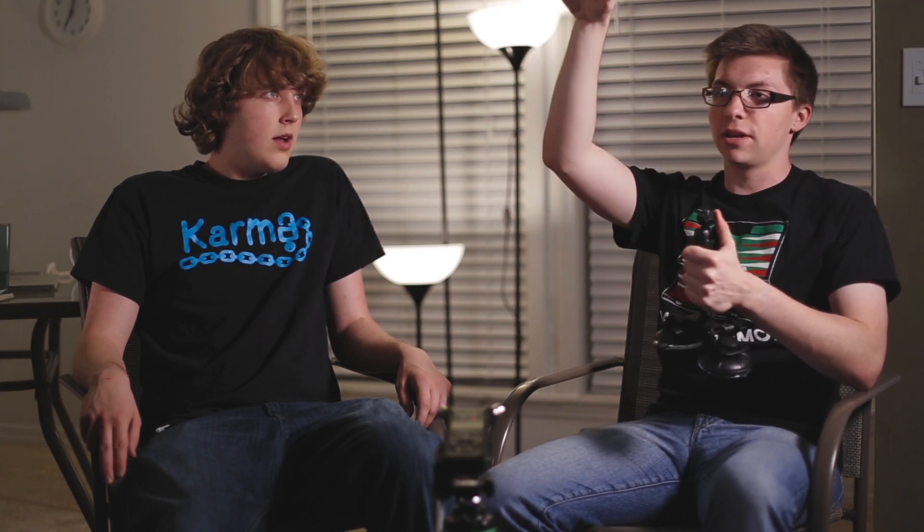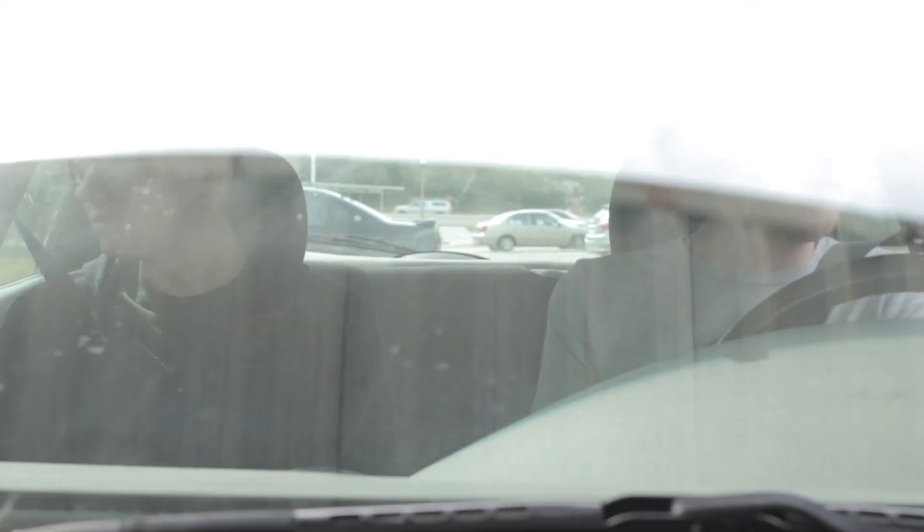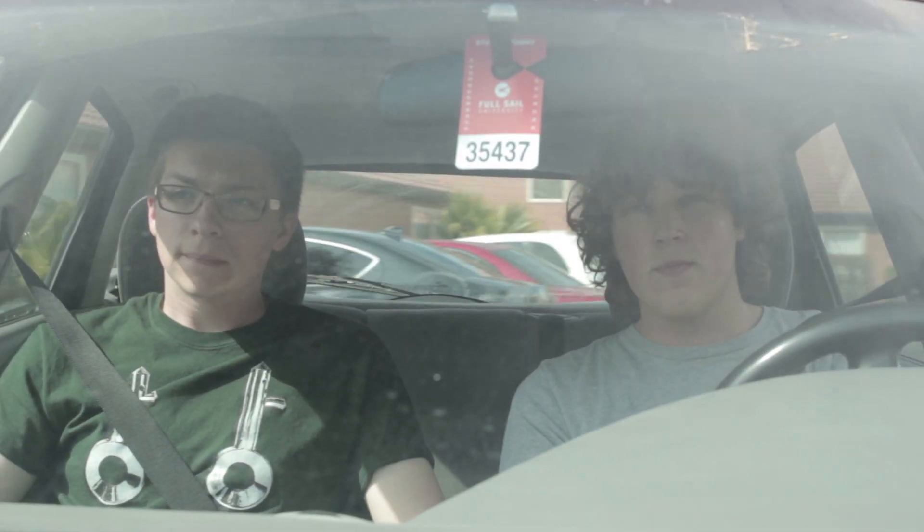When you're pointed straight at the windshield of the car, the angle of it points directly at the sky, so if there's some bright clouds or something, then you're going to get so much glare that it's basically unusable. We even threw a polarizer on it and it didn't really help.